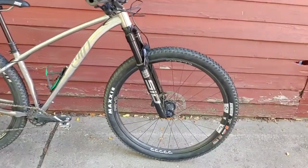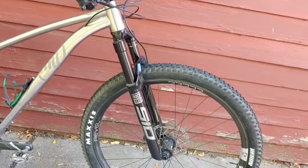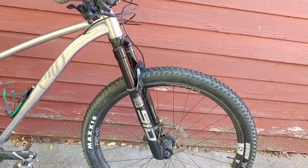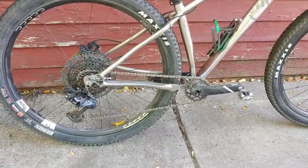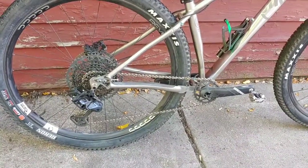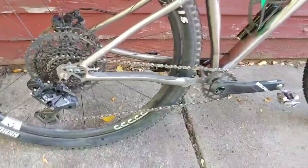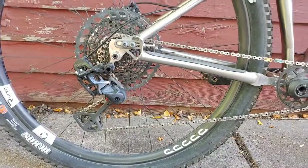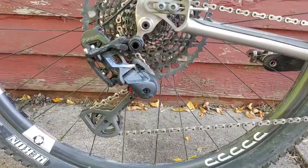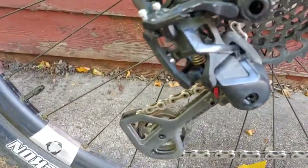I chose to run the RockShox SID Ultimate fork because I wanted something that was super light, and it's got 120 millimeters of travel. My drivetrain is a little bit new — I am running a SRAM XX1 12-speed cassette, which is normal.